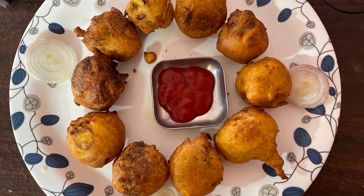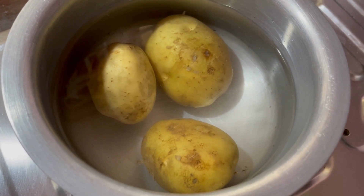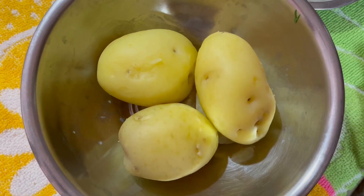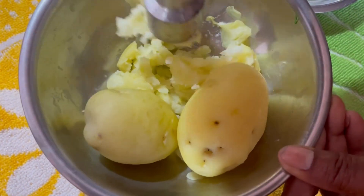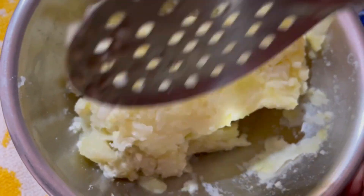Hey guys, welcome to my YouTube channel. Today we are preparing aloo boner. Take three potatoes, boil them and peel. Then smash the potatoes and turn them into a paste.